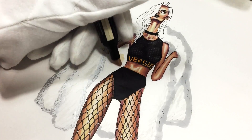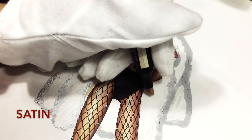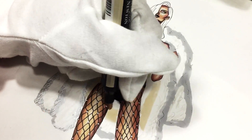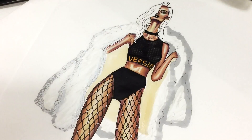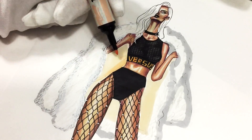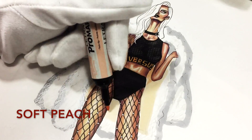Now I'm using a satin color for the lining of the jacket. I don't want it to be too bright — I don't want it to steal attention from the look. I'm using a peach marker to show that it's satin and shiny.